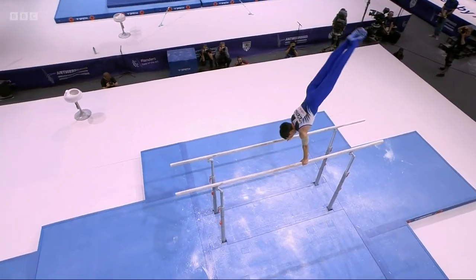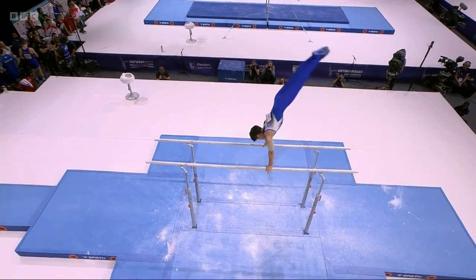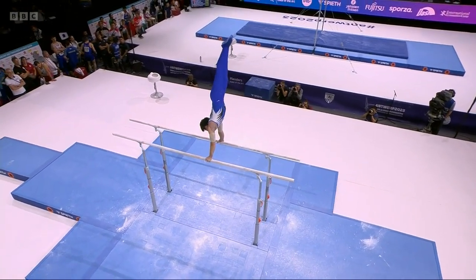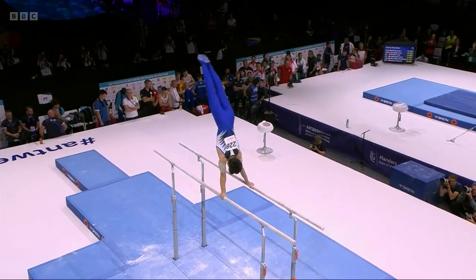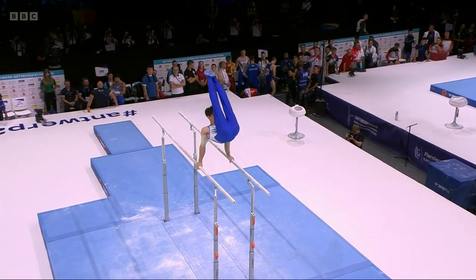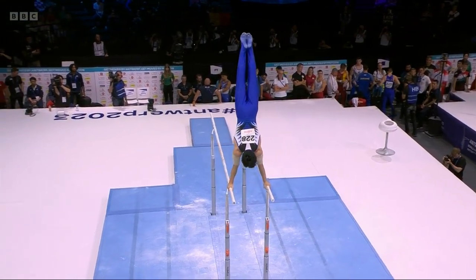Well, he can get to 15, and just look at the start there. Great control under somersault with half turn. Look, the arms locked out, finishing in the handstand. Just look at the height there, the front somersault.